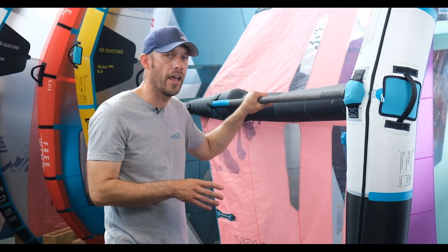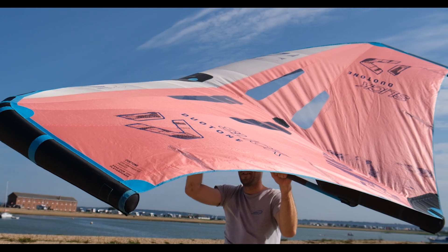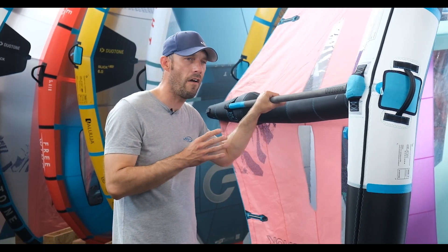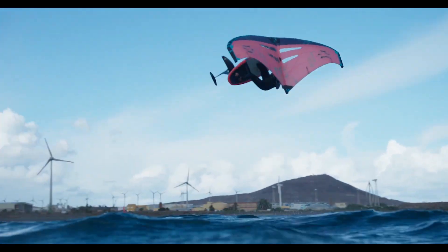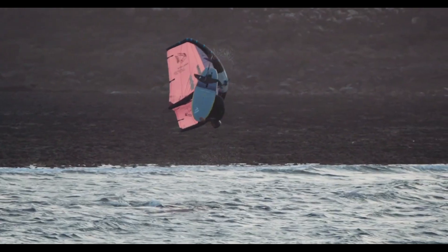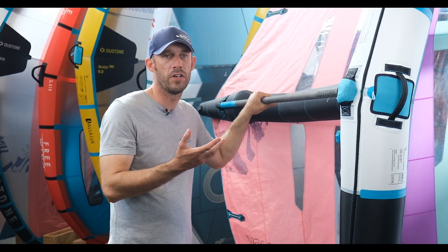This year designer Ken Winner has really dialed in the dihedral of the wing to make it even more performance and usability. You find that the Slicks are very much a shop favourite for their freestyle abilities and also learning and performance — great for jumping, going quick, and freestyle moves.